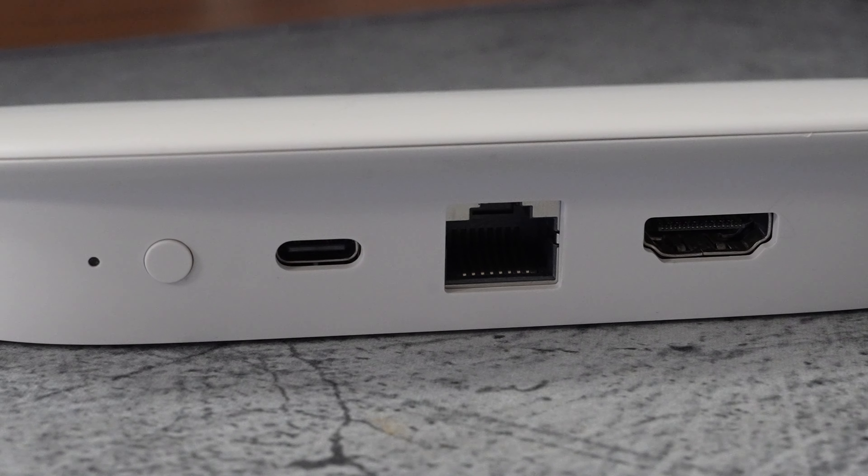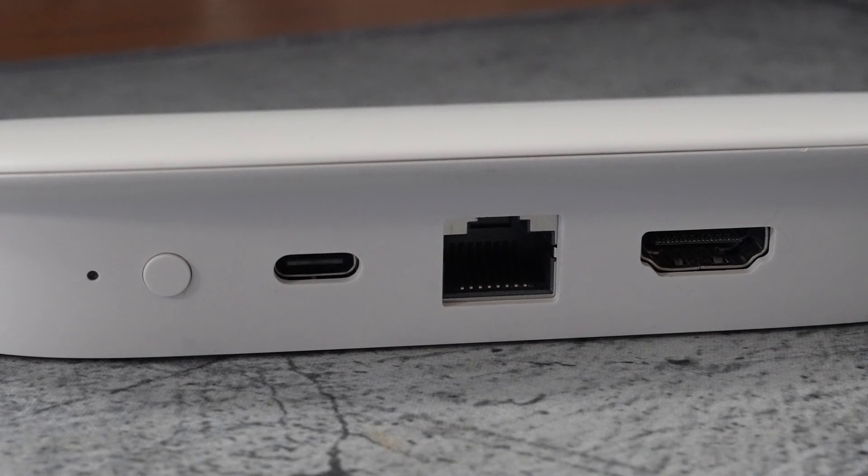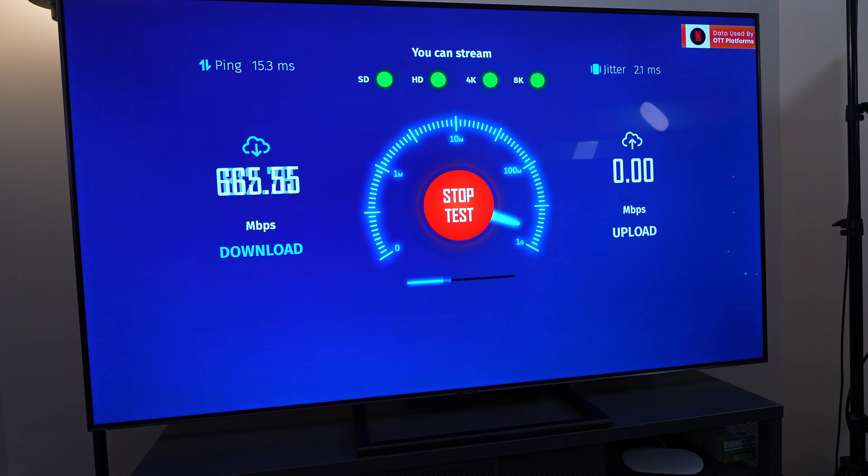One thing I really like is that they added a gigabit ethernet port. This is great for those of us who love to plug in to stream content, because that gives you the best connection available. That's one of the key features I really liked.